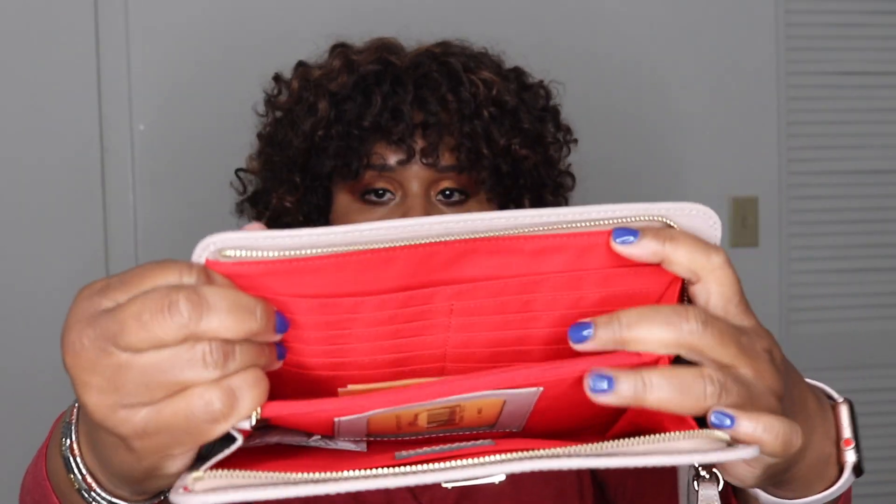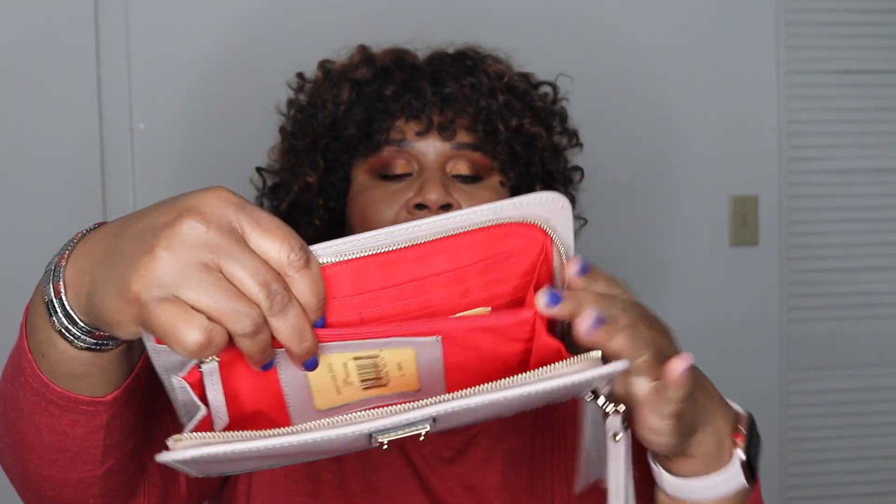It has 10 credit card slots. Of course, your section for your bills — your bills are here and here as well. And you have your ID window right there and your middle zipper that I usually just stick my coins in.